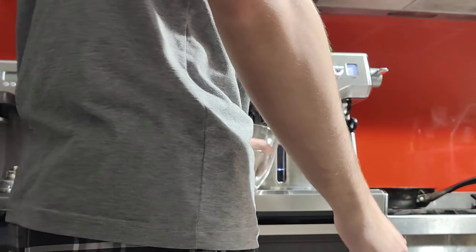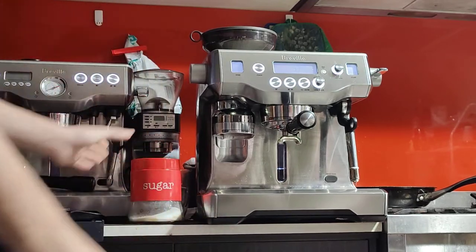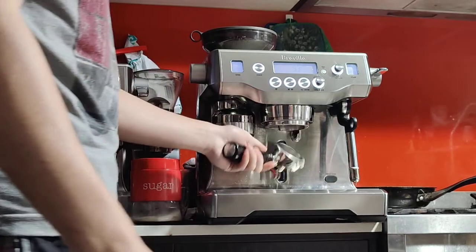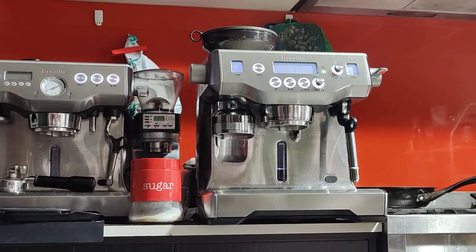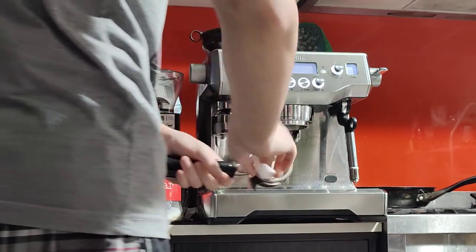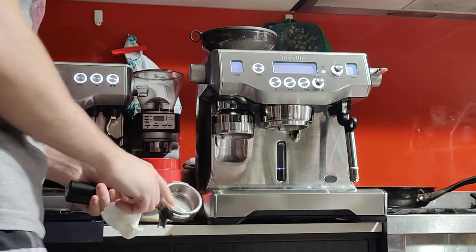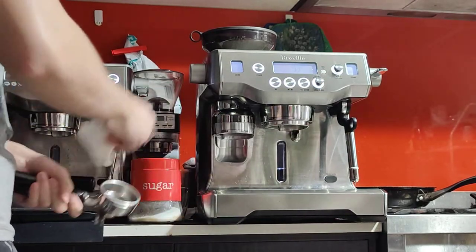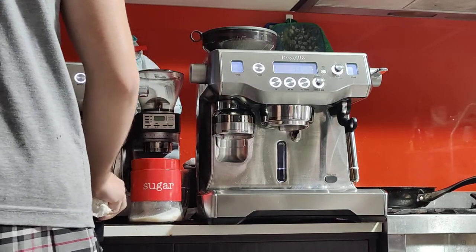I've got my milk ready so that we can do the drink quickly. When you do the warming up of the portafilter, obviously it'll be wet, so you want to take out a tissue and dry it up. It's important to dry the portafilter basket before using the grinder, because any moisture here will affect your distribution and grind quality.